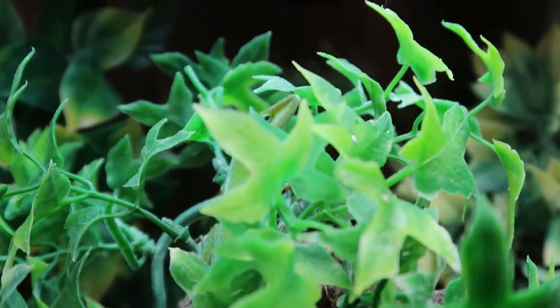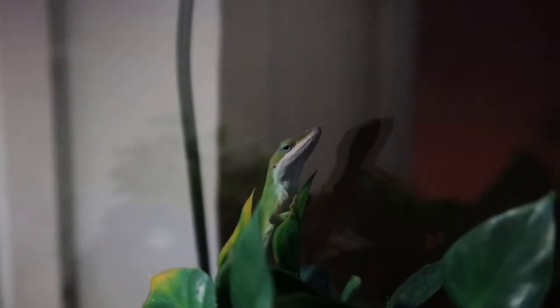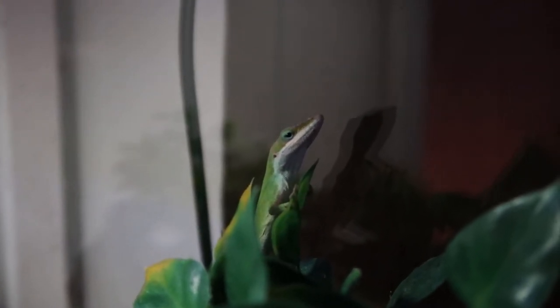These lizards will grow to 4 to 8 inches and reach maturity in 18 months from birth. They can live up to 6 years in captivity and 3 in the wild. They only live to 3 in the wild mainly due to the fact that predators eat them, and that's honestly where they get their sneaky behavior and don't want to be handled — everything in the wild will eat these lizards, including other lizards.